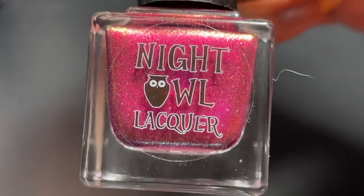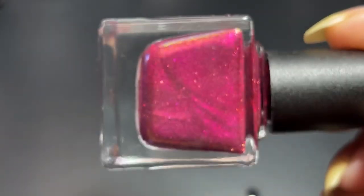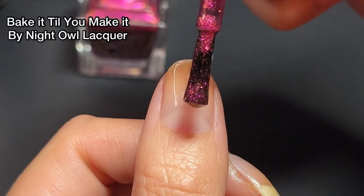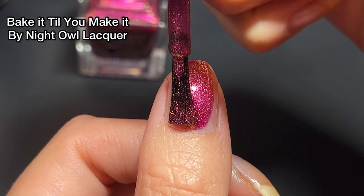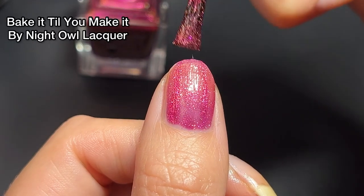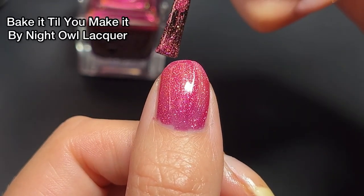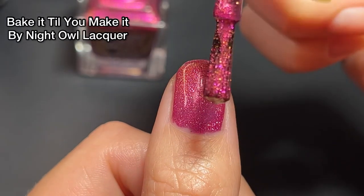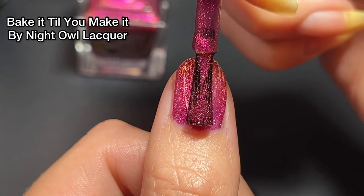This is Bake It Till You Make It by Night Owl Lacquer. It was inspired by Red Velvet Cake, which is my personal favorite cake. This polish is a burgundy base filled with fuchsia, red, and gold micro flaky shimmers — you can really see the shimmer on the nail and how much is packed in there with one coat. This is my first time using Night Owl Lacquer and I was super impressed. I love this polish — I got so many compliments on it. It's really shifty, bright, and beautiful.